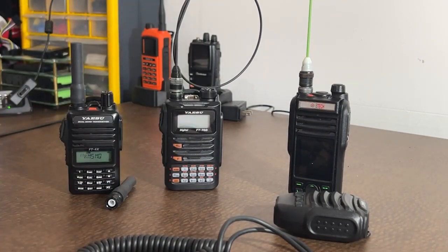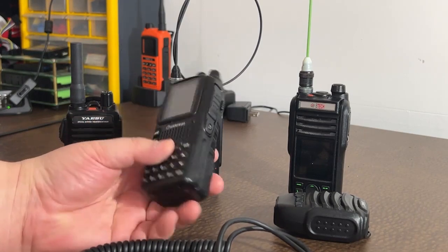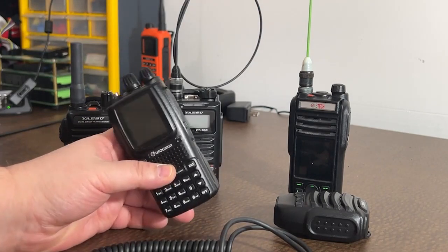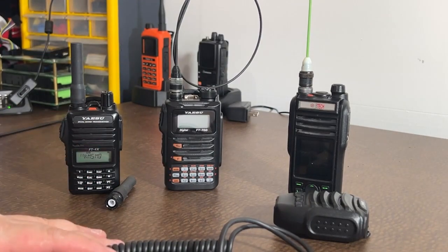Out of all of them, I've got the KG UV9G — you can see it sitting right here. Love this radio, great radio, airband receive and everything. It just doesn't give me what the BTEC does with the data. So unfortunately this one gets put in the back and used as a secondary.